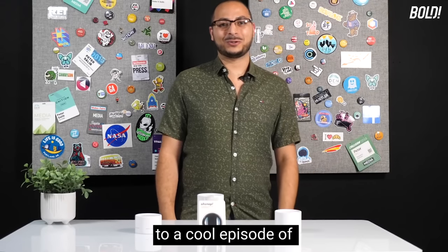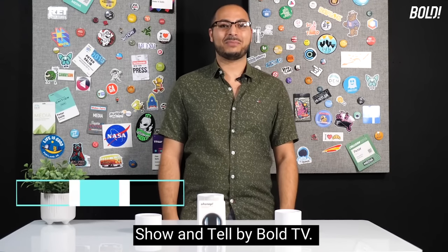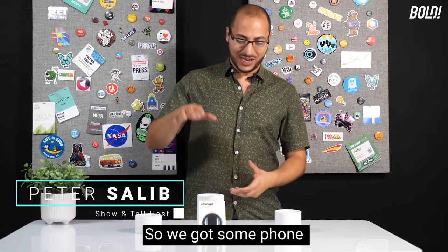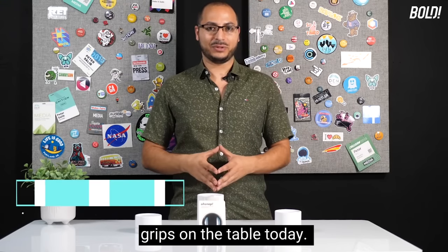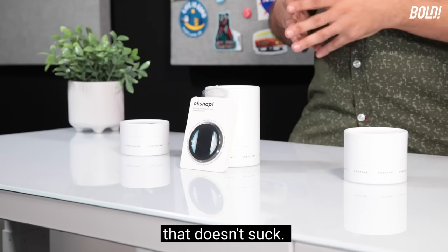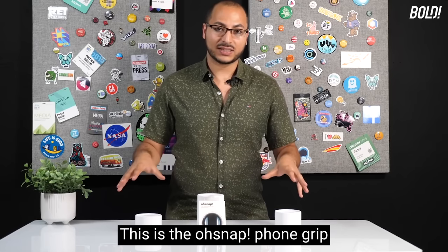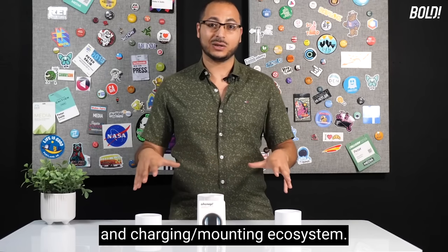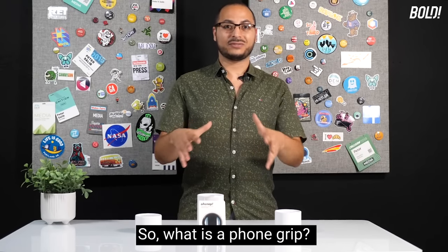Hey everybody, welcome back to a cool episode of Show and Tell by Bolt TV. I'm Peter Salib, your host. Let's dive into this — we got some phone grips on the table today. This is labeled as the phone grip that doesn't suck: the Oh Snap phone grip and charging slash mounting ecosystem.